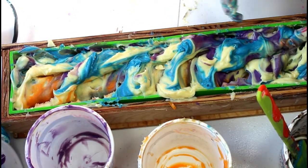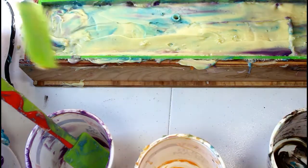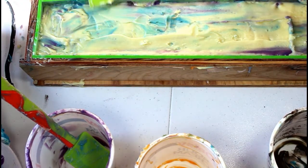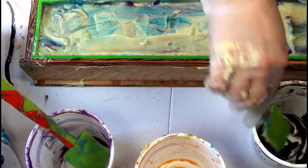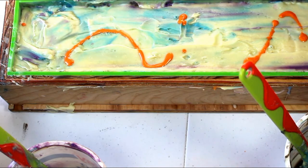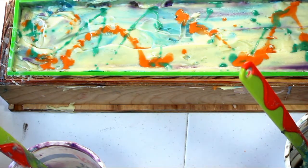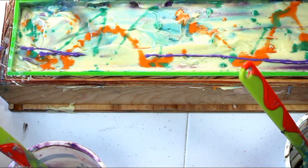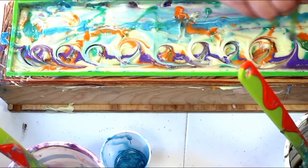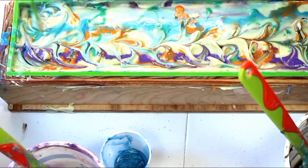I tapped it down as best I can, and we got some air bubbles out. Let's see what we can do to the top of this. Everything that could go wrong is going wrong — this is just difficult today. Is it discouraging? Well, yes, it is discouraging. But you know what? In the grand scheme of things, it's okay.